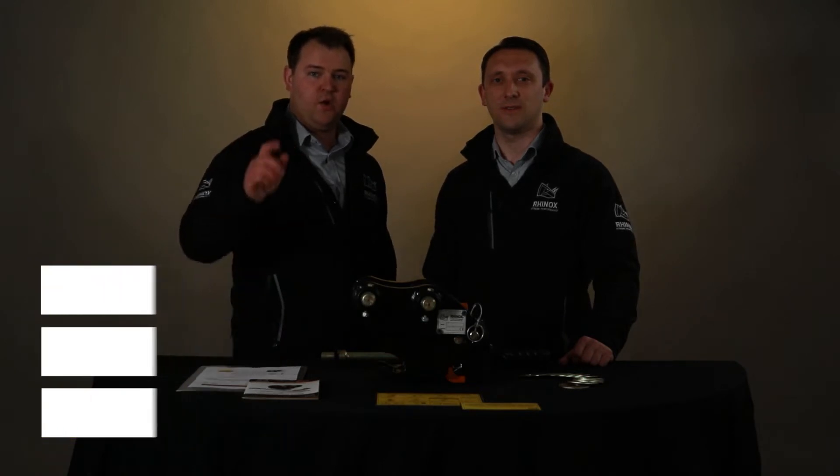In this video, we will be discussing the Rhinox manual quick hitch, how it works, why you may or may not purchase one, and hopefully answer some of your key questions.